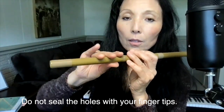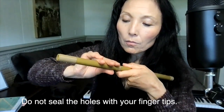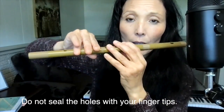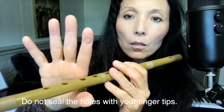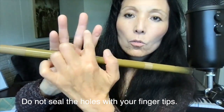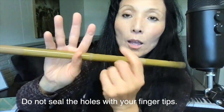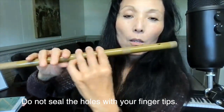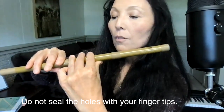You don't want to play with your fingertips. You're going to seal the holes with the flat part of your finger — not at the tip but at the crease. This applies to the left hand as well.